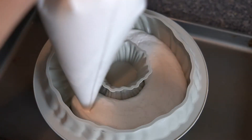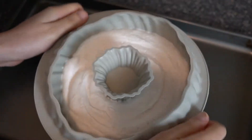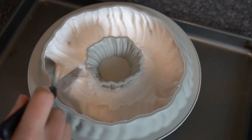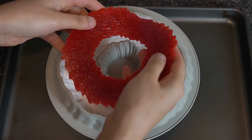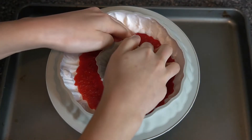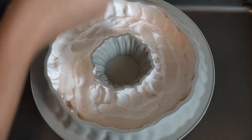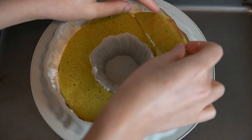We are ready to assemble the cake. First, pipe a generous layer of mousse and give it a few good taps so the mousse sits into all the ridges of the mold. Use a small spatula to paint the mousse up the edges and the center of the donut hole. Then add in the jam layer, give it a slight push to work the mousse into the ridges, pipe another thin layer of mousse to cover the jam, and gently add in the broken layer of cake.